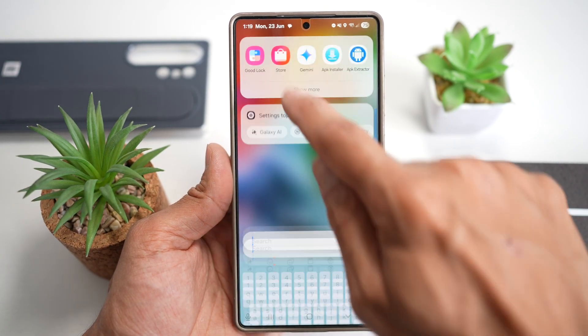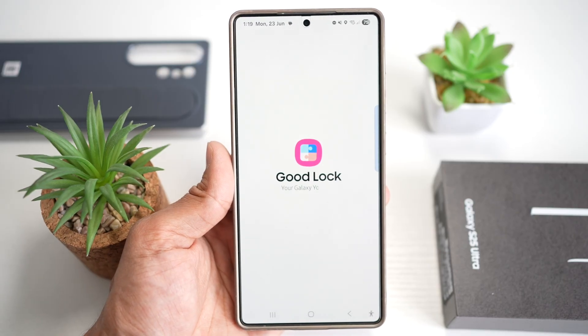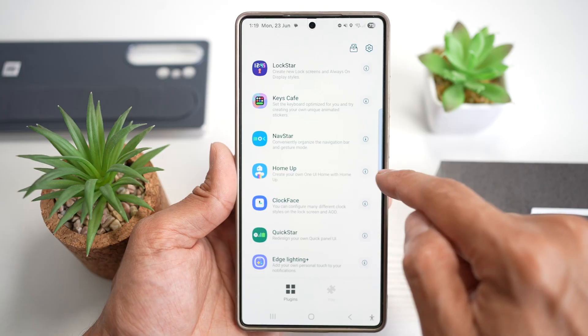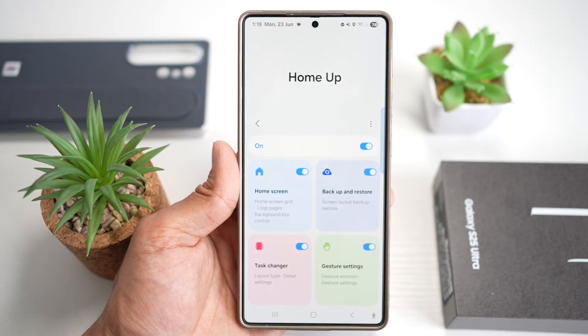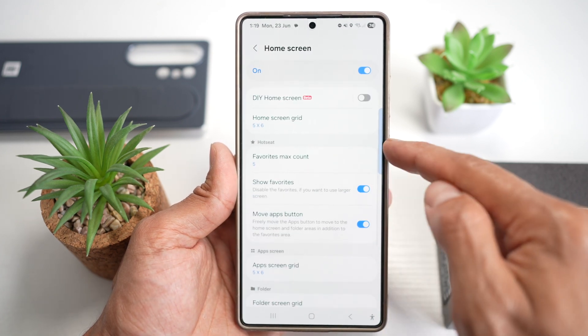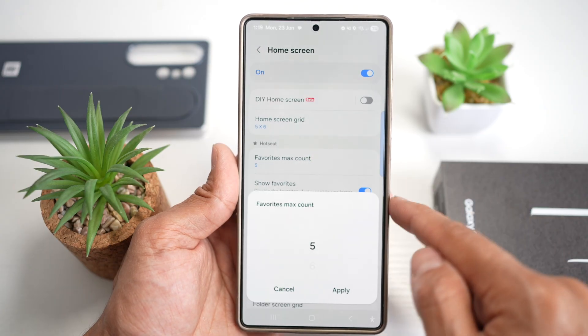First, go ahead and open up the Good Lock app. In the Good Lock app, go ahead and open up the Home Up module, which is right here. Tap on this, turn this feature on, and then tap on Home Screen, scroll down, and where it says Hot Seat, find this option called Favorites Max Count, and tap on this.